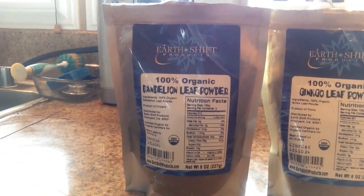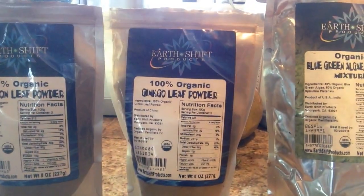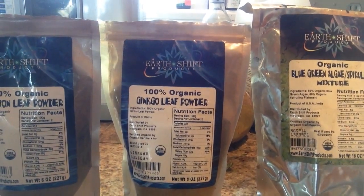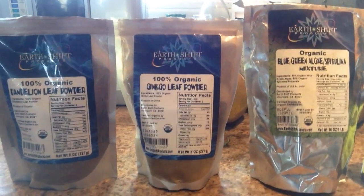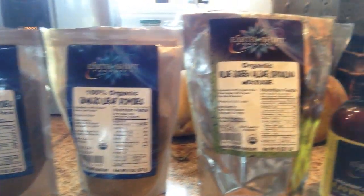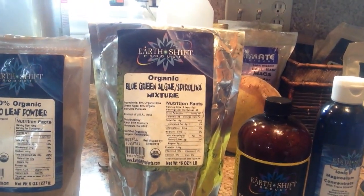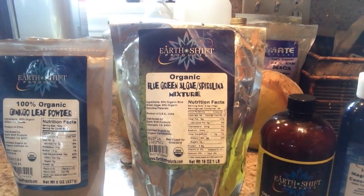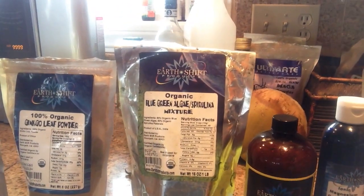We use one tablespoon of dandelion leaf powder and a full heaping teaspoon of ginkgo leaf powder. These are to make you a little smarter, a little more clear in the mind, quicker in reaction time — just to be more optimized in your mind.